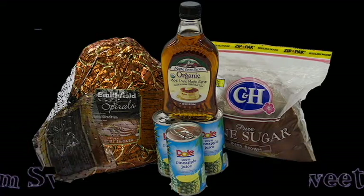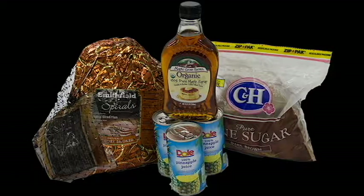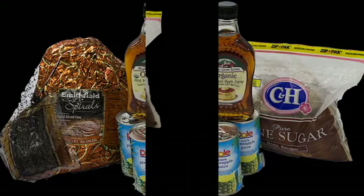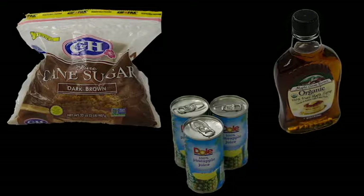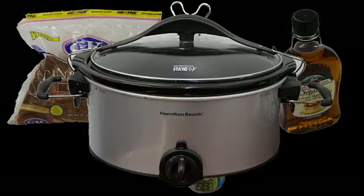Sweet ham: seven to eight pound spiral cut ham, bone-in or boneless, one cup dark brown sugar, half cup pure maple syrup, two cups pineapple juice. Large crock pot.